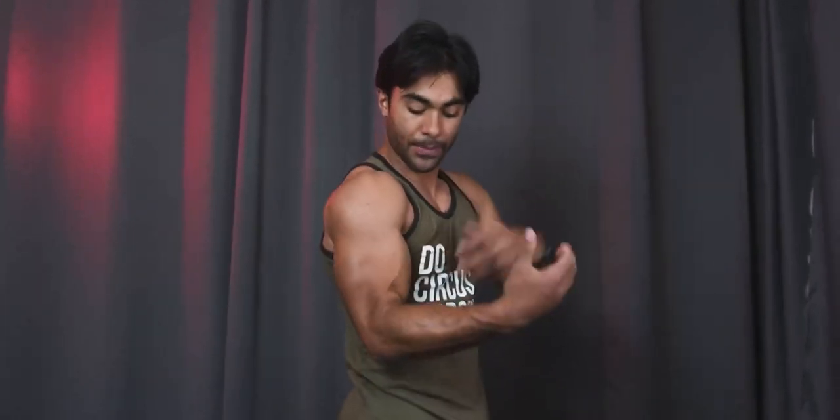I actually have more of the width going on in my arm. I've just currently started working more the long head of my bicep. So I want to give you some ways to work that peak part of your bicep, as well as going over your initial form.